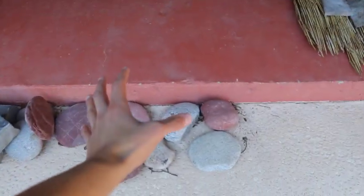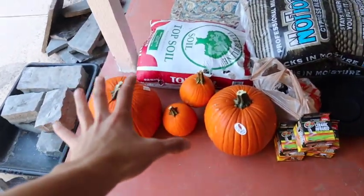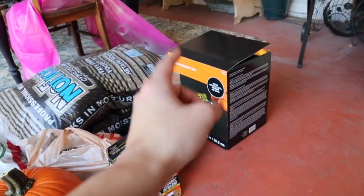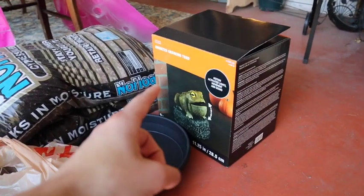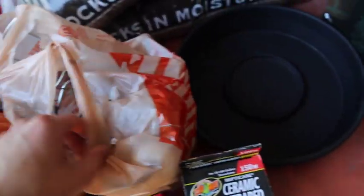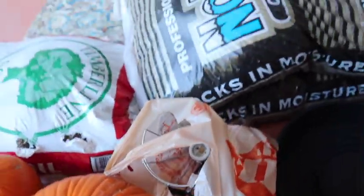We've got all the ingredients laid out: a bunch of rocks, the tub of course, pumpkins to add to the Halloween festivity, an animatronic, a ton of ceramic heat emitters, a food dish, a ton of light fixtures, and a ton of dirt. My bank is kind of broken — these animals are very, very expensive. I have a ton of different precautions that I take whenever the weather is colder to ensure the health and survival of my animals.